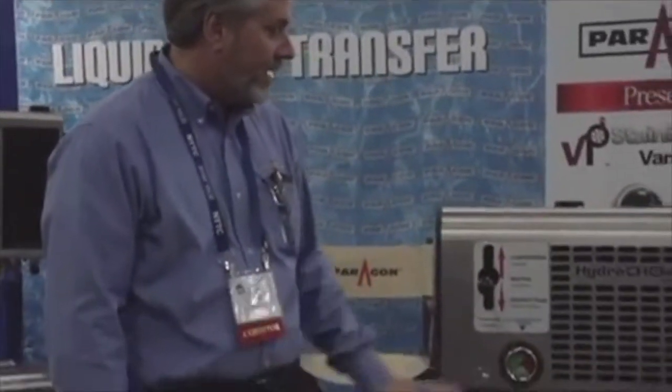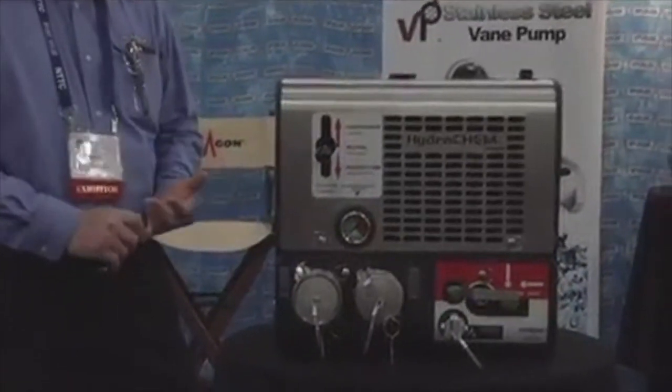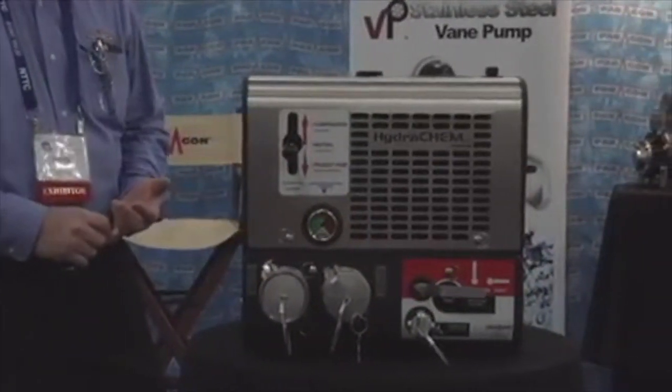Hello, I'm Drake Miller with Paragon. Very pleased to introduce our Hydrochem unit. It's been out now for roughly two to three months and it's been very well accepted. The key advantages to the Hydrochem — we've been able to solve some of the frame rail space limitations that fleets have got.